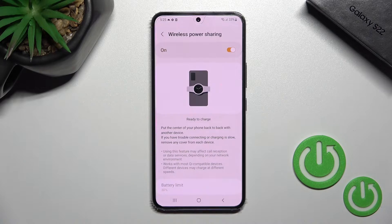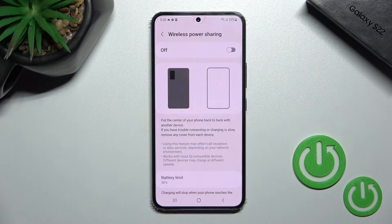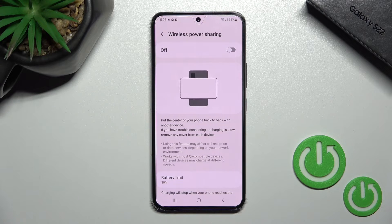And that's it — that's how it looks. To turn it off, simply tap the switcher once again, and that's it.